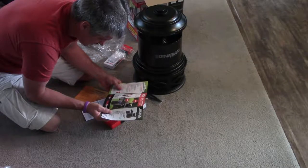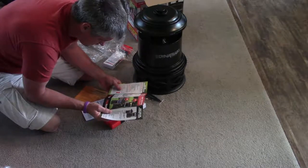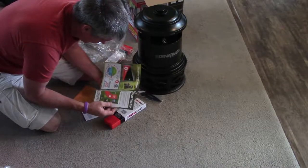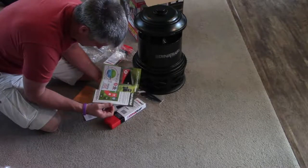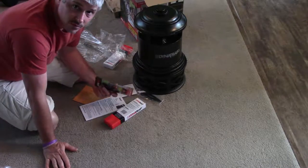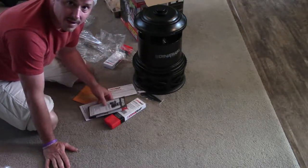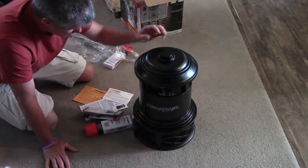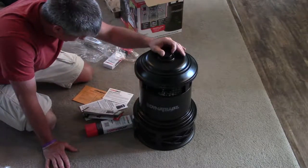My yard is unique because I have a ditch in the backyard, and then I have a pond in the front yard. And then the logging company came through and logged the trees out behind my house, so I have that to deal with too. So there that is set up.